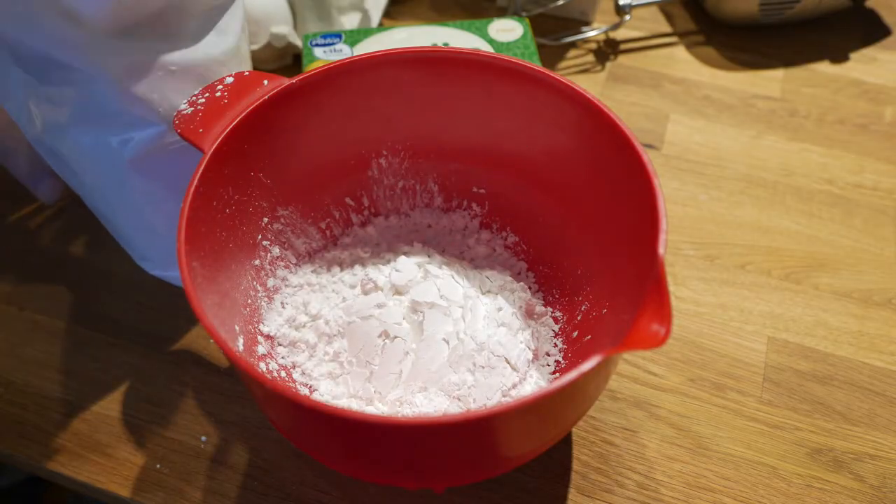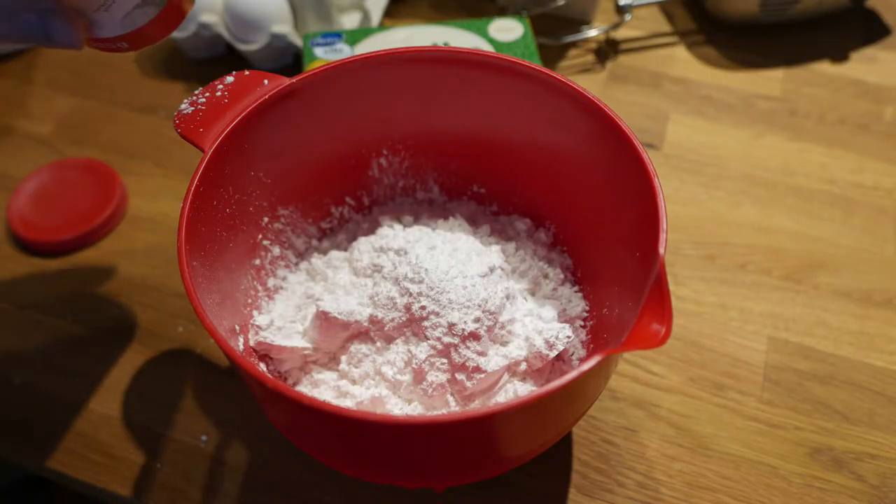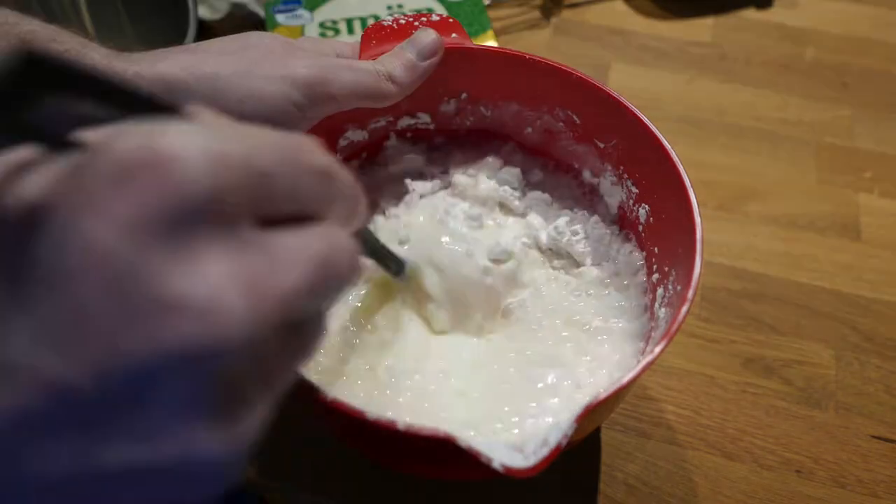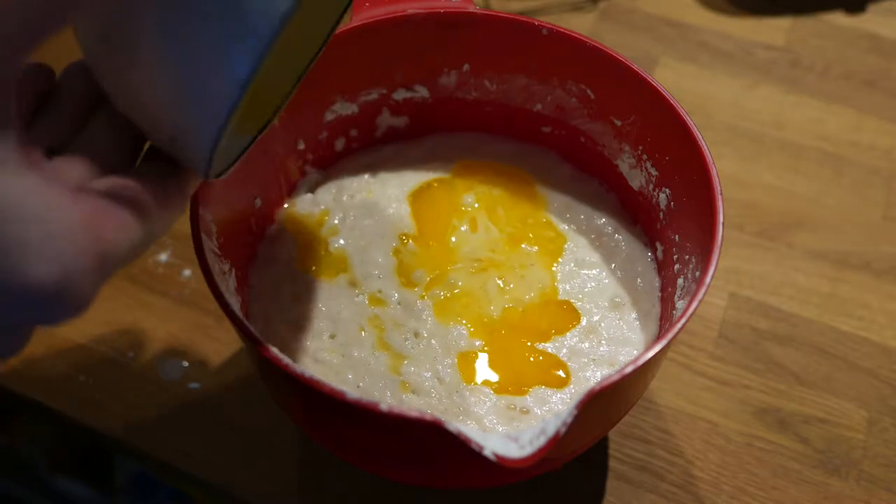Start by mixing the flour, baking powder, and salt in a bowl. Add the eggs and the milk and stir. Melt the butter and stir that in as well.